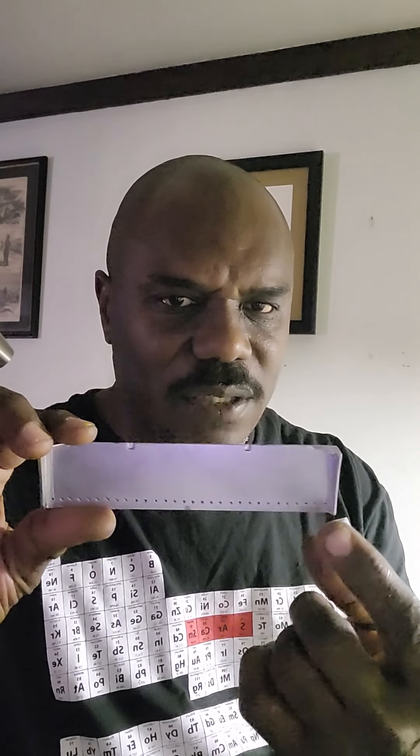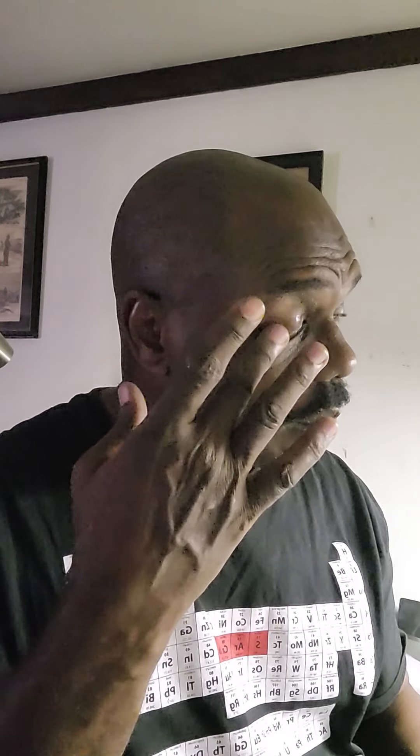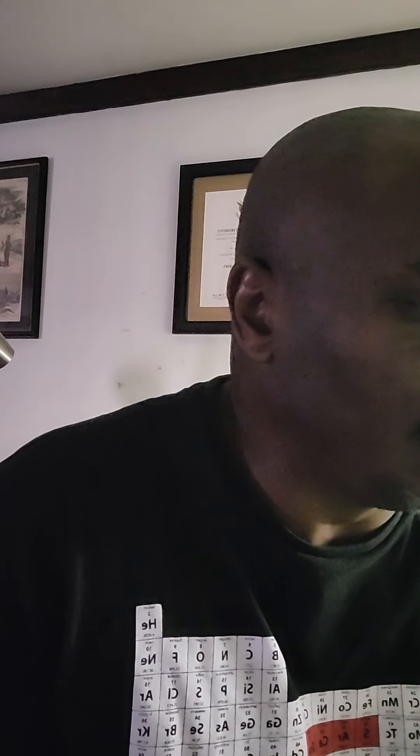This is the front bumper — I had to scratch build it. I've got to put SMD lights all the way across here, about twenty-something holes right across, with holes on the side too. I've got to redo it in chrome. The Spaz Stix isn't working for me, so I found another chrome formula — we'll see how it goes. The spray-on chrome is just not working for me.